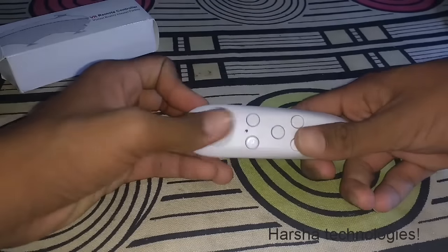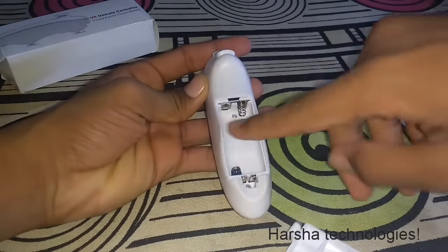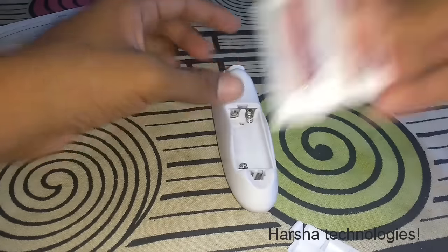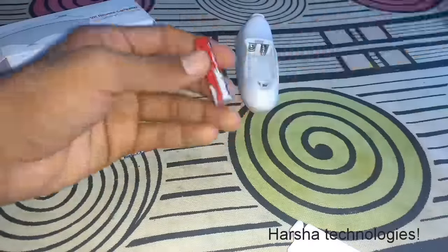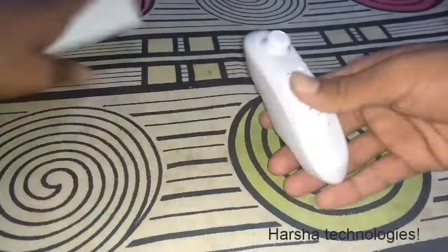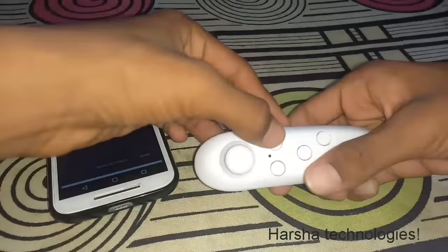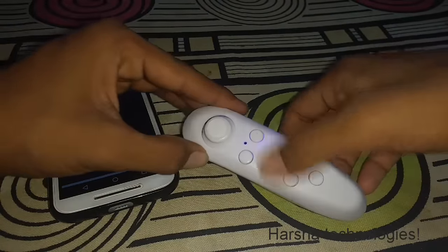I will show you how to pair it and how to play games with it. You have to put two AA batteries into the remote. Now I am inserting the small shell batteries into the remote.